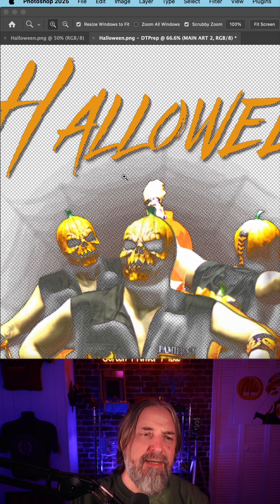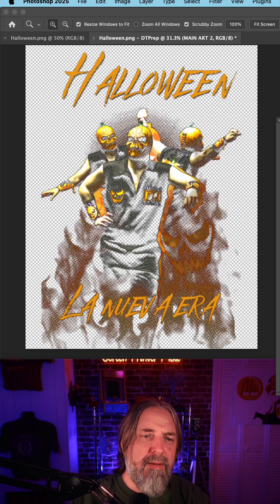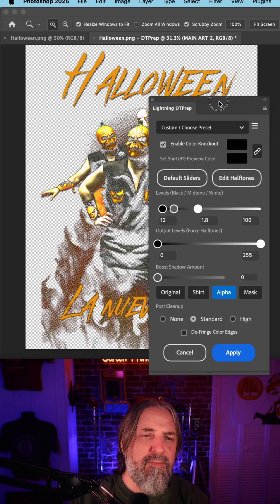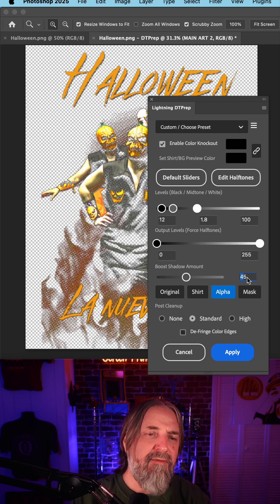I wouldn't mind knocking that down a little. If we highlight the shadow end here and bump that up some, you can see dynamically it pops back and forth. This design is pretty dark, so I'm going to go ahead and boost this shadow amount.